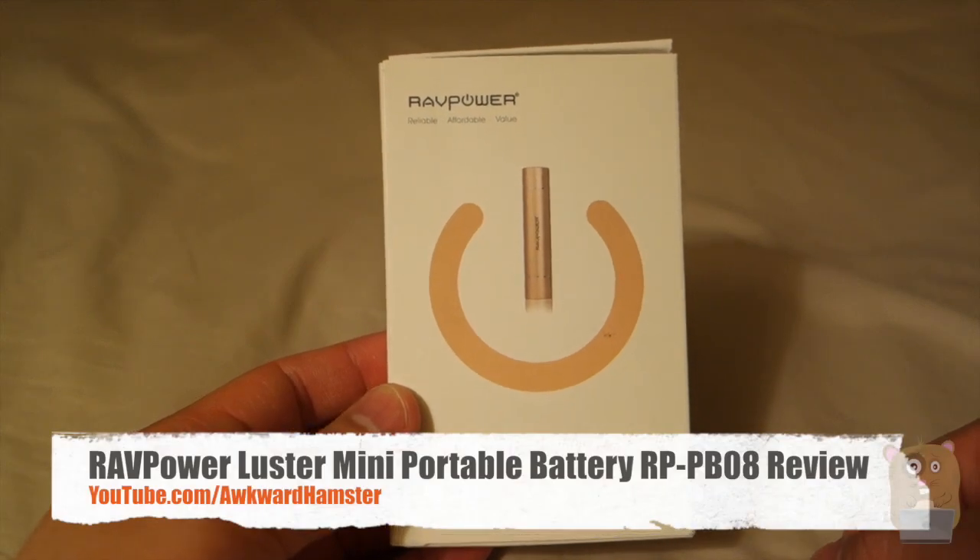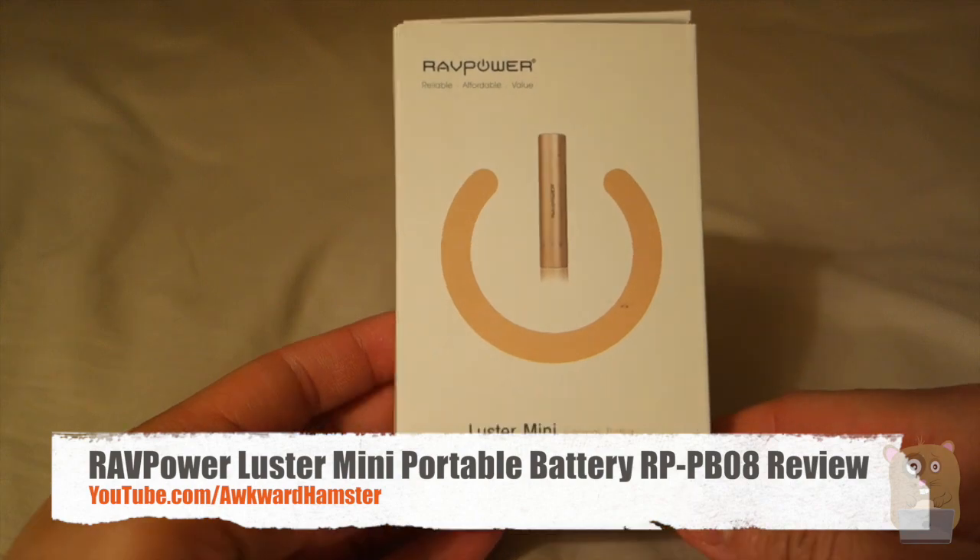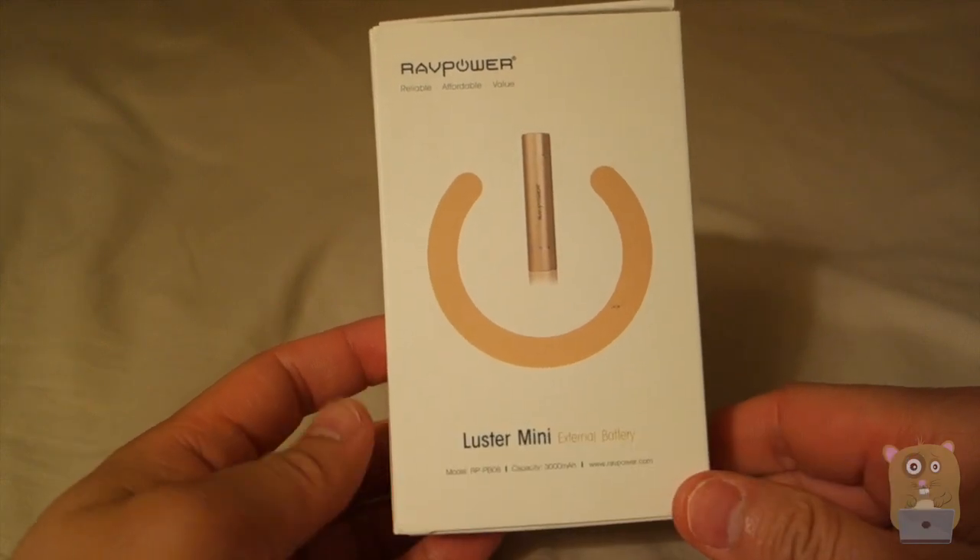Hi, welcome to Walk My Ampster. Today I'll be taking a look at this RAVPower Luster Mini Series battery pack. The model is RP-PB08.